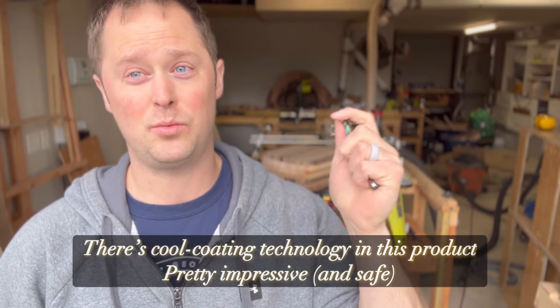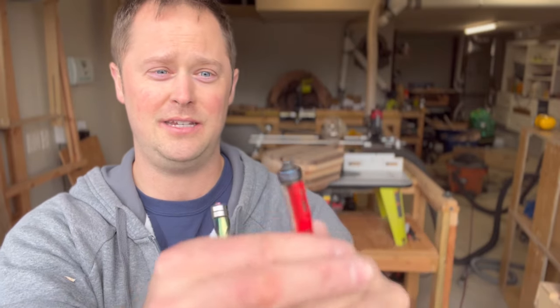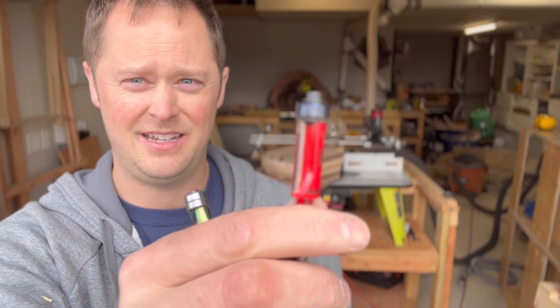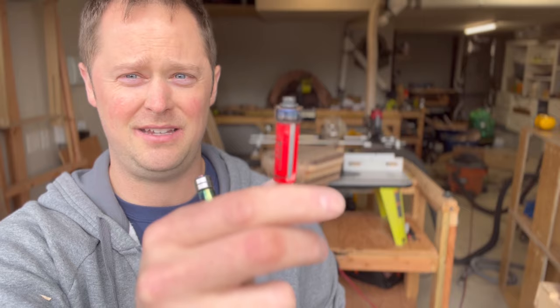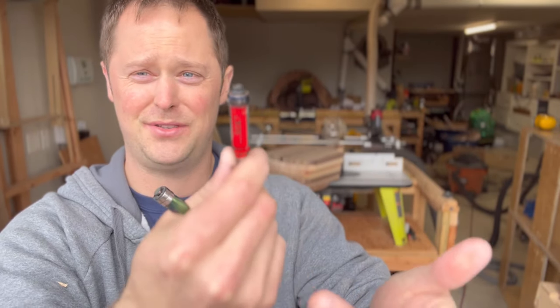I need to point this out before I forget. I just got done using this. How am I able to hold this in my hand? Because it's warm, but it's not burning hot like my old flush trim bit would be. You can see on the bearing on the top there — it's scorched. It used to be silver. It doesn't even spin anymore; it's just melted to the flush trim bit. That's going in the garbage.